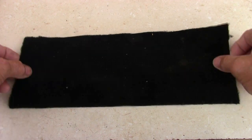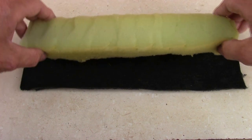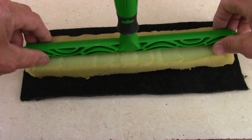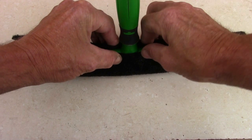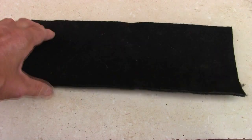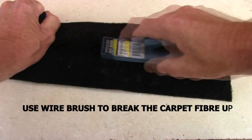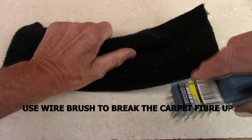We first cut the velour carpet like this — two sides — and this is the foam I've cut. I'll just show you how the T-Bar sits in like this. Just place it in. That's how the sleeve will go over. But first of all, we have to roughen up the top side with a wire brush to break all the fibres up, because they're a bit of a loop and it doesn't give you a very good scrubbing power.